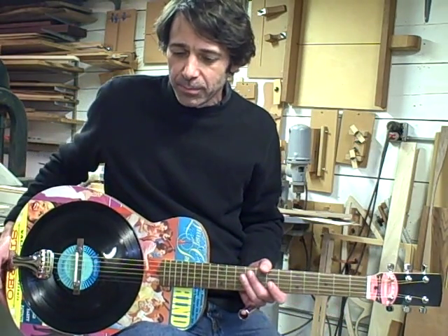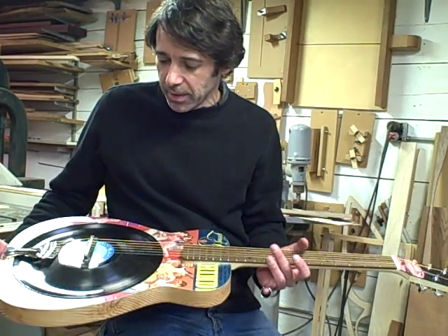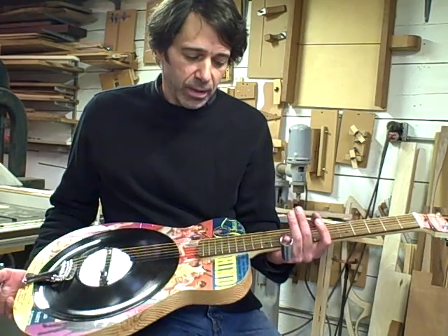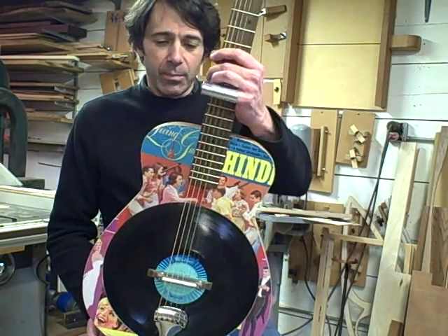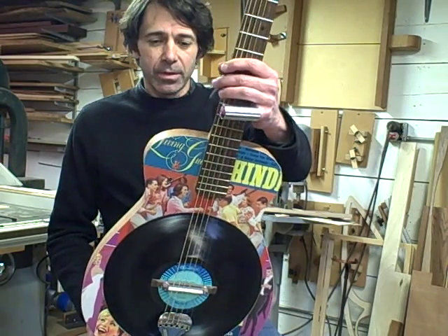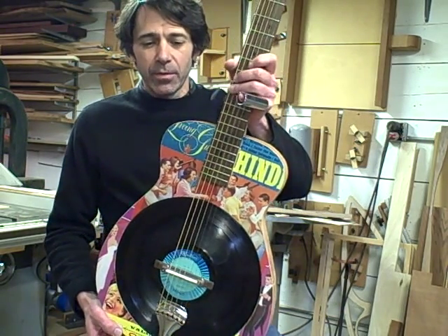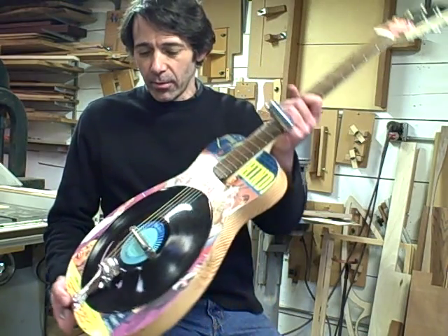And this is the result. I call it the Shindig Guitar because it's made out of a record called Shindig Guitar, which is an old rock and roll record, probably from the late 50s, early 60s. It didn't sound that great as a record, so I thought well maybe it will make a better guitar than a record.